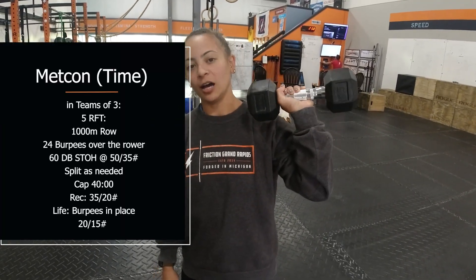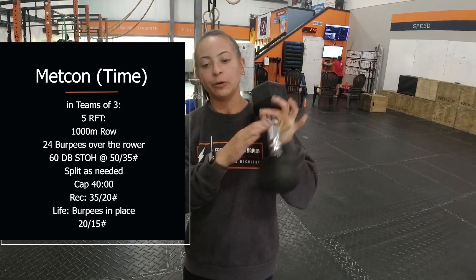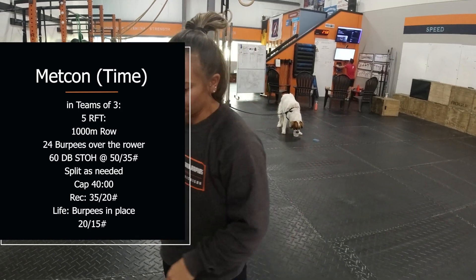Hey guys, today for your workout we have a big team workout, and we're going to talk about variations of the dumbbell shoulder to overhead. You're going to row, do some burpees, and then you have 60 shoulder to overhead with the dumbbell — split that up however you'd like with your teammates. If you split it evenly, that's 20 each or 10 on each side, but you're open to split them up however you'd like.